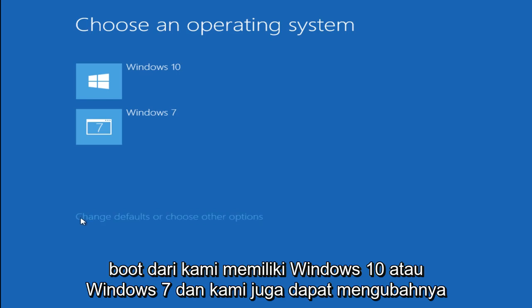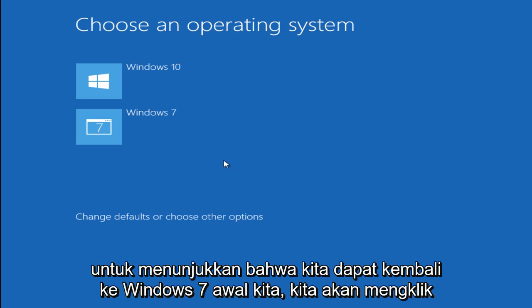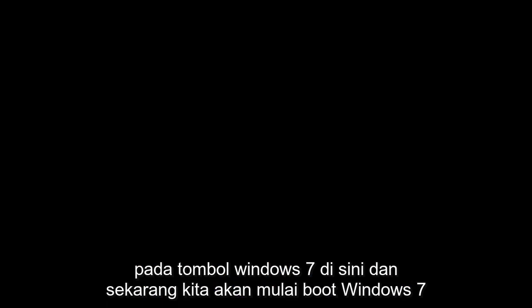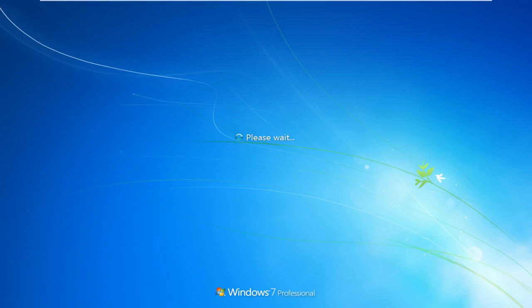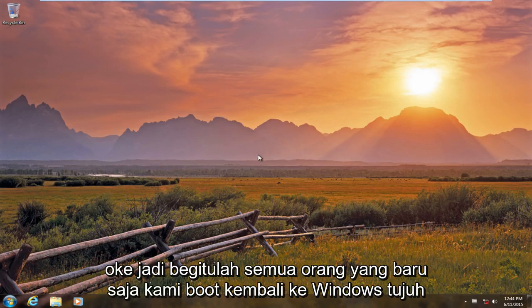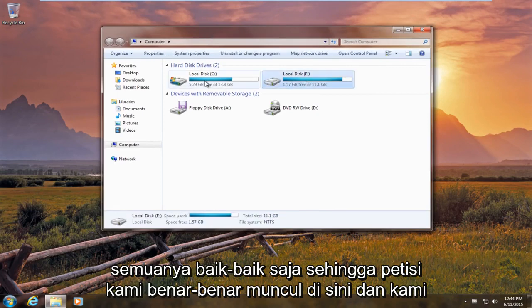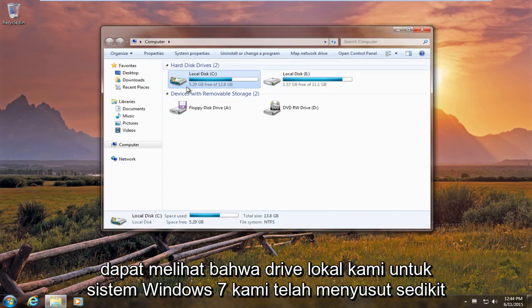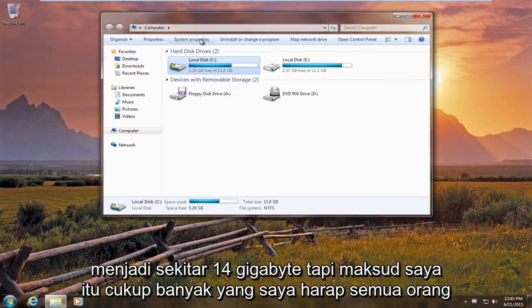Now we are given a choice to choose which operating system we would like to boot from — we can either do Windows 10 or Windows 7. We can also change defaults or choose other options. Just to show that we can get back to our initial Windows 7, we are going to click on the Windows 7 button. Now we are booting up Windows 7. We have just booted back up into Windows 7 — everything is fine. Our partition is actually showing up right here, and our local drive for the Windows 7 system has shrunk a little bit to about 14 gigabytes.